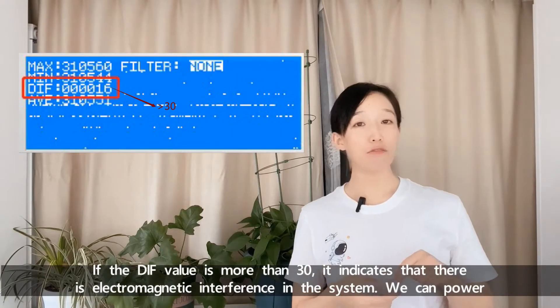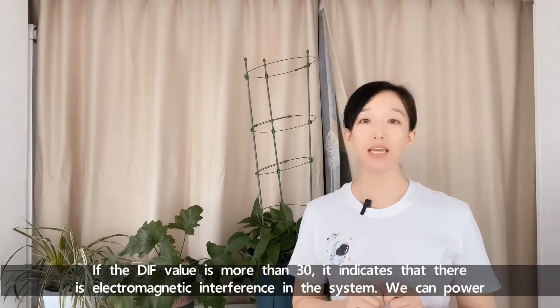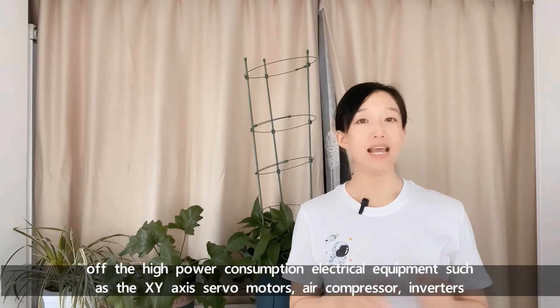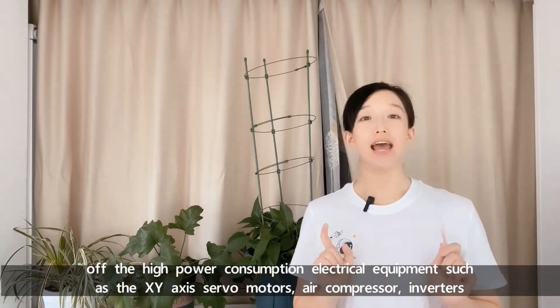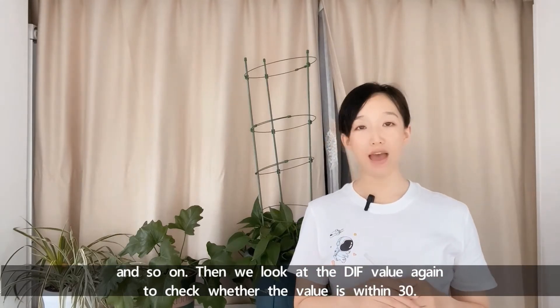Then press 5 on the head controller interface to check the DIF value. If the DIF value is more than 30, it indicates that there is electromagnetic interference in the system. We can power off high power consumption electrical equipment such as the XY-axis servo motors, air compressor, inverters, and so on. Then look at the DIF value again to check whether it is within 30.